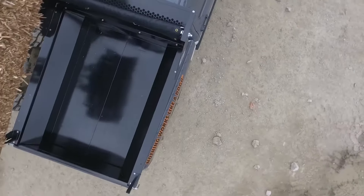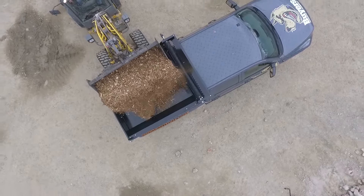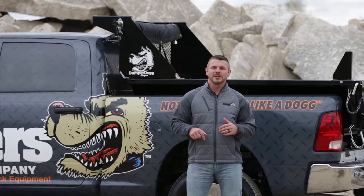This six-foot steel model is also available in an eight-foot length. There are stainless steel models available in six and eight-foot lengths, and a poly model available in an eight-foot length. All those part numbers are listed for you on the screen below.